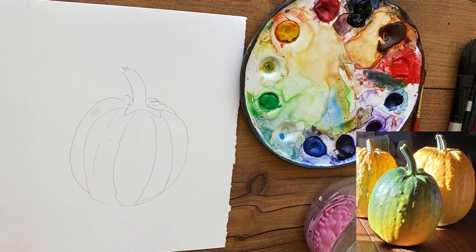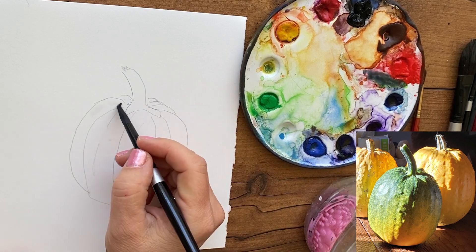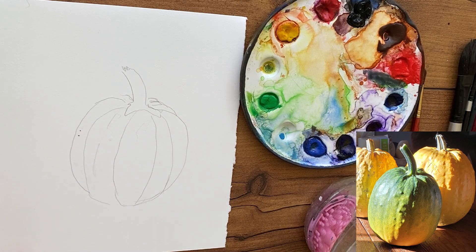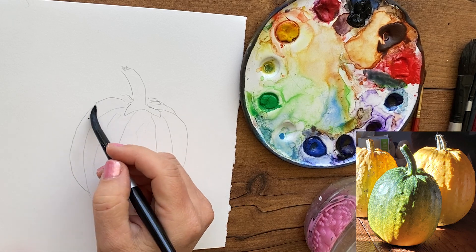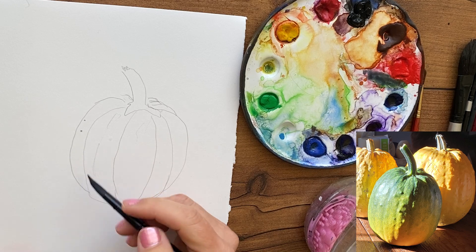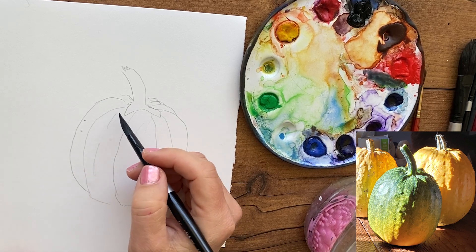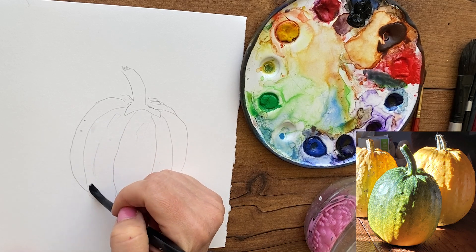If you look at the pumpkin it's mostly green on the top and mostly orange on the bottom and yellow in between, which is also pretty, but I want to play a little bit more. What you see me doing is painting on clean clear water because I want my paint to go on fairly smoothly, and on hot press it can get blotchy really fast so I'm painting on clean clear water.